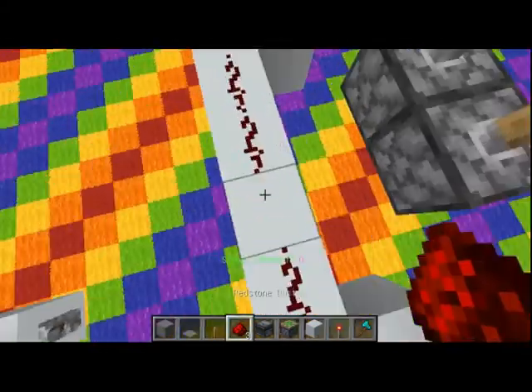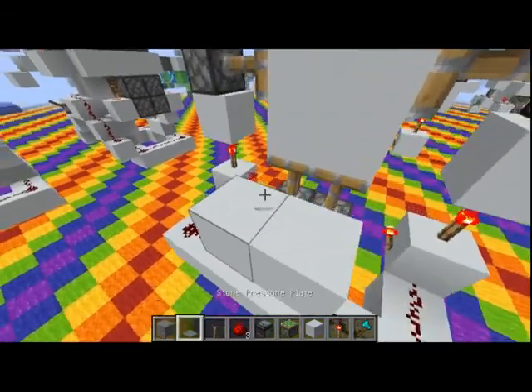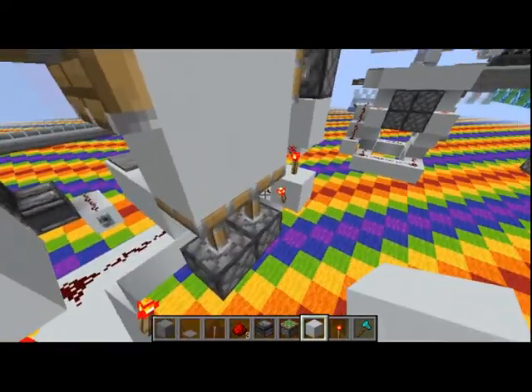Then, we'll be placing blocks on the top right here with our pressure plates. And then, optionally, you can add blocks here and obviously on the other side, so you can get out.